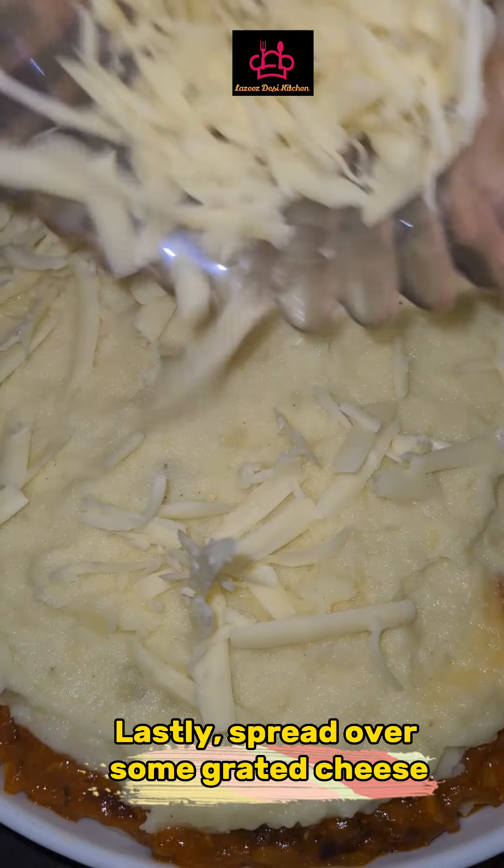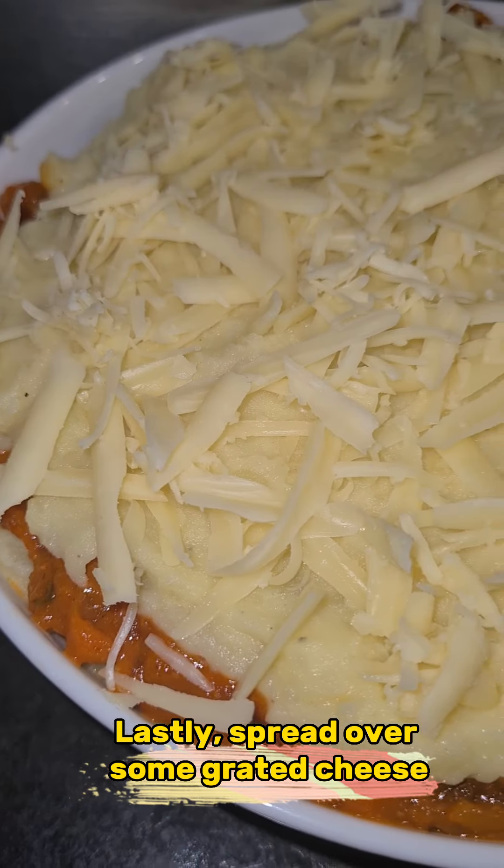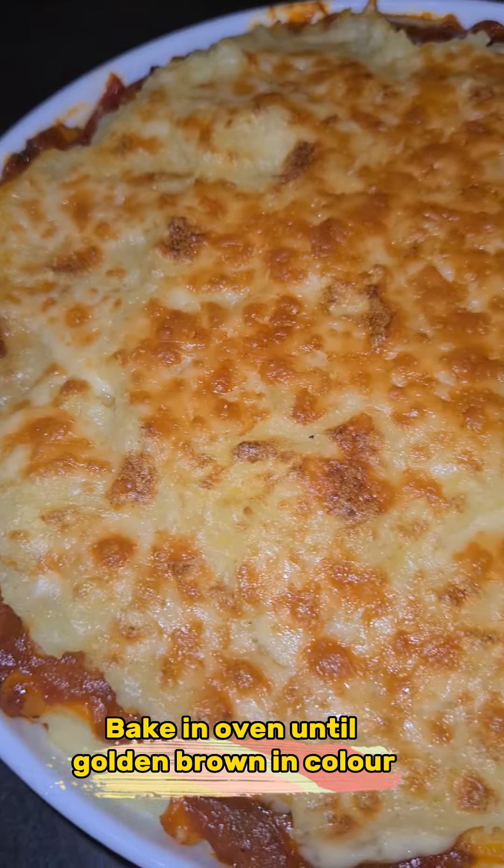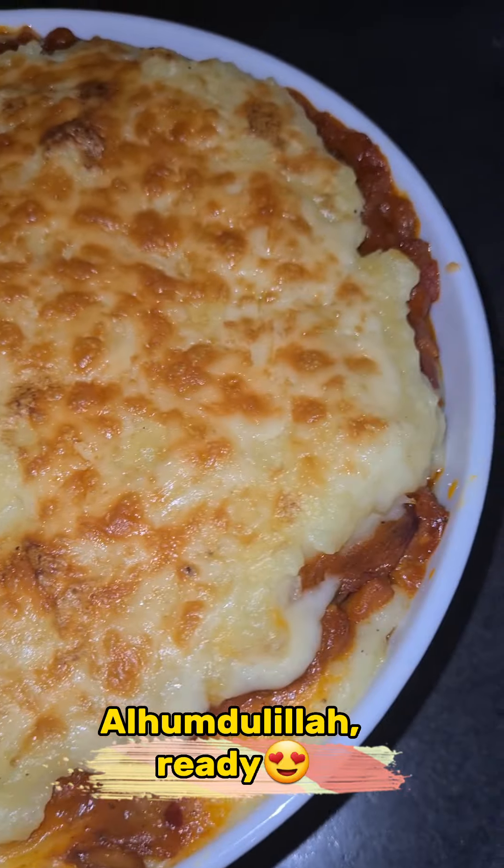Lastly, spread over some grated cheese. Bake in the oven until golden brown in color. Alhamdulillah, ready!